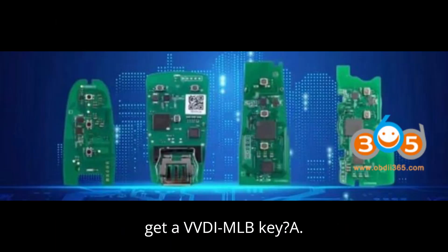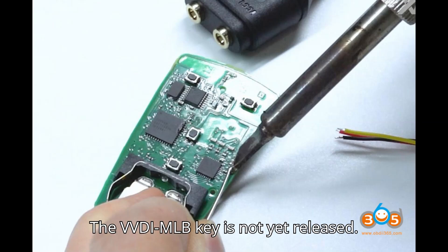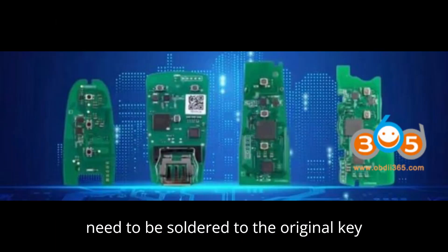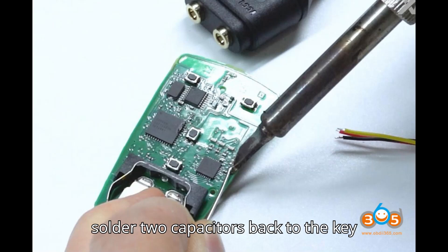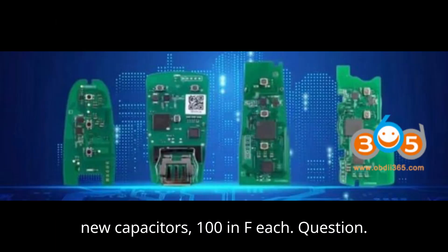Question: Where to get a VVDI MLB key? The VVDI MLB key is not yet released — it is coming soon. Question: Do wires need to be soldered to the original key circuit board, and do the capacitors need to be removed or refitted? You must solder two capacitors back to the key PCB. You can use original capacitors or new capacitors, 100nF each.